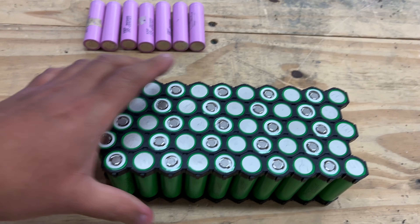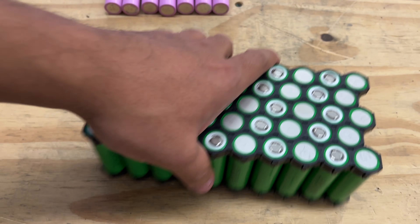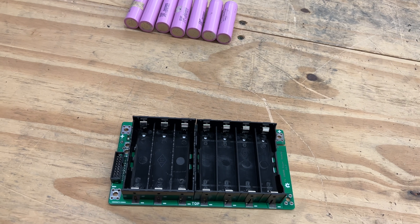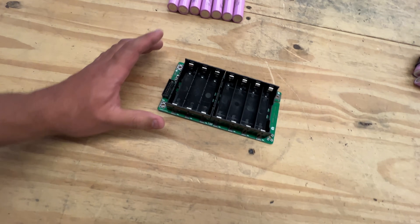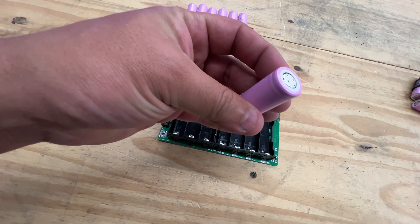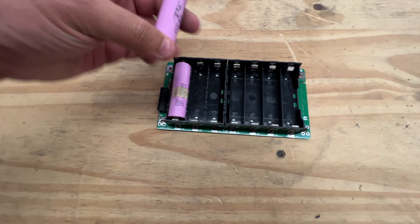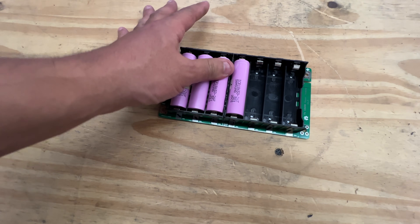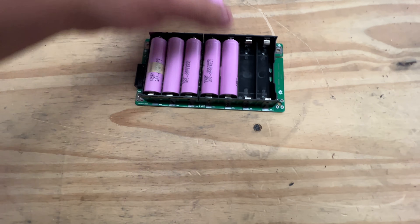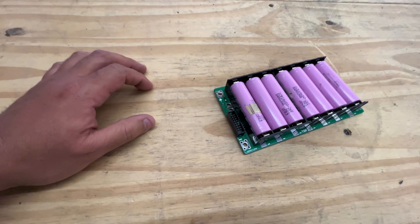You can go the traditional way, sort of like this one here, and use cell holders with nickel strips and do the whole thing. Or you can use our PCB system, which makes it really easy to build batteries. All you do is get one of these boards — this is the positive, this is the negative — mark them and load them in, just like loading a remote control with batteries. They just snap into the holders, and just like that, you have a battery.